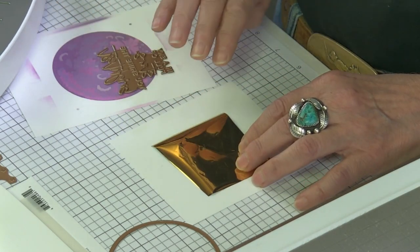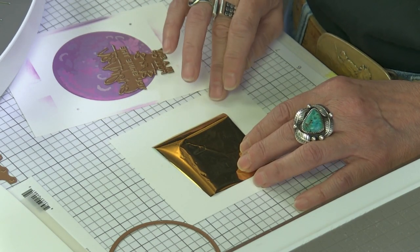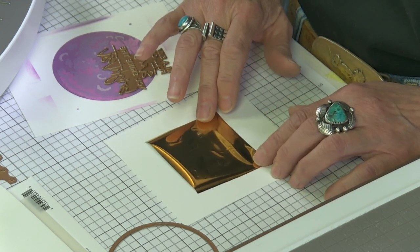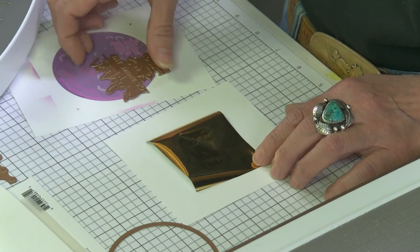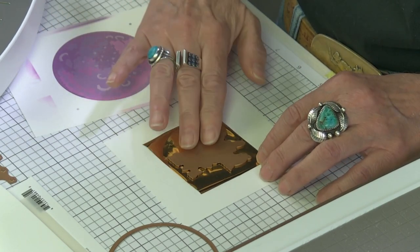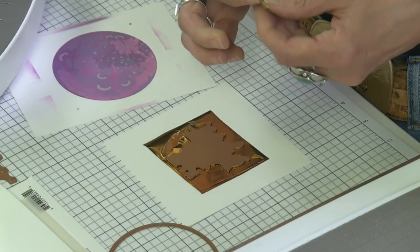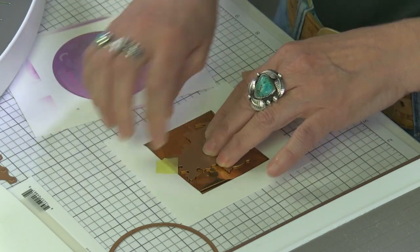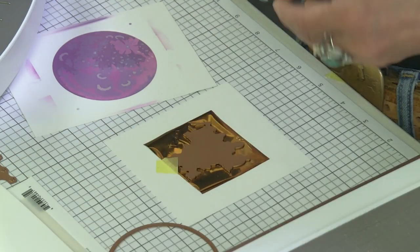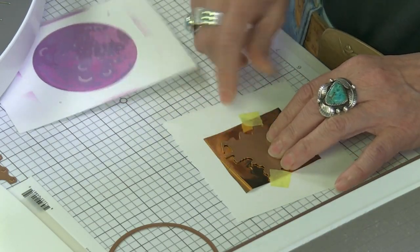I'm going to work backwards. You start with your paper on the bottom — this is a Neenah 80-pound smooth. Then I start with my foil shiny side up, and then I take my plate and place it facing down. I like to tape my things in place. This tape is great because it does not get gummy with the heat and it removes easily from the paper and from the plate.